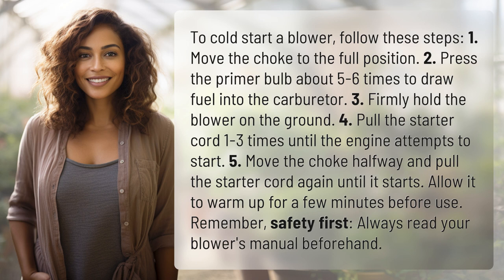Remember, safety first. Always read your blower's manual beforehand. We've quenched today's curiosity, but there's always more to learn. Keep the curiosity alive by subscribing and joining us for our next adventure.